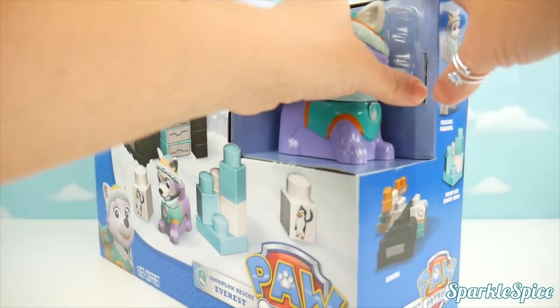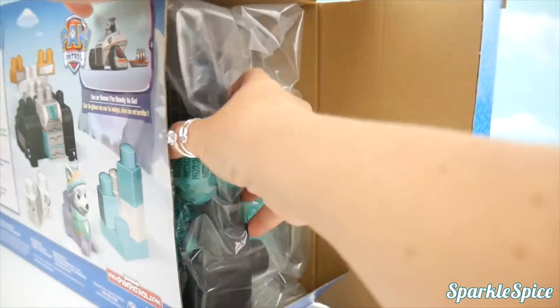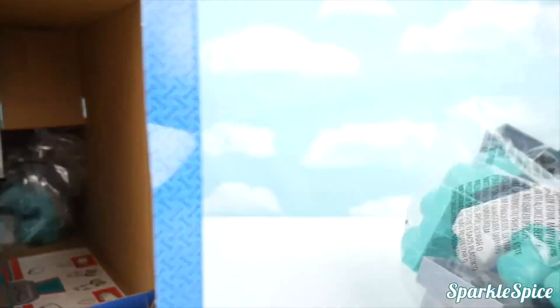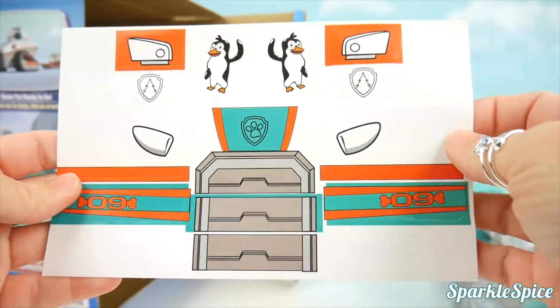Let's get our box open and get Everest out of here too. Get our pieces out. That's a big bag of a lot of stuff. What else is inside? Another smaller bag, and it looks like some stickers here.